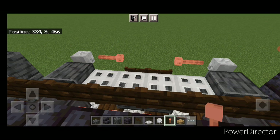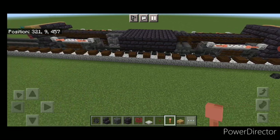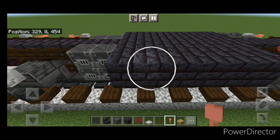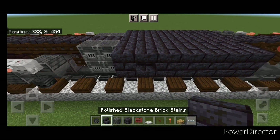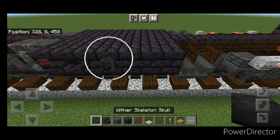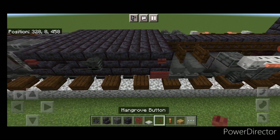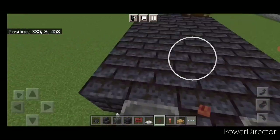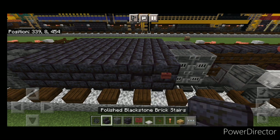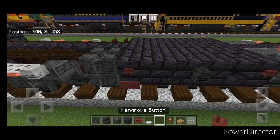Now detail the fuel tank — come on the side, one block back from the front, and change the top block to an upside down stair. In front of it, a mangrove button. Skip a block back and place a wither skeleton skull. Then do a mangrove sign with a mangrove button above it. Repeat the same on the other side: button, upside down stair, skeleton skull, sign, and button.